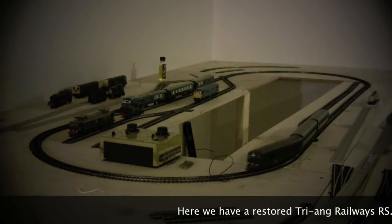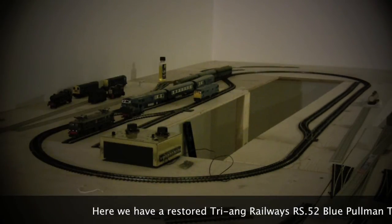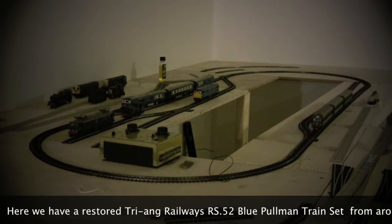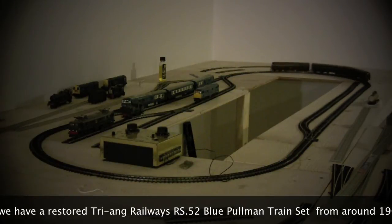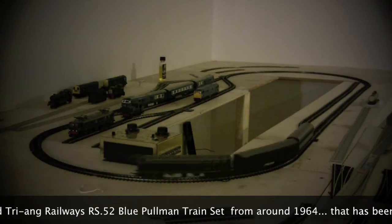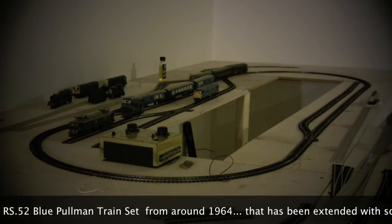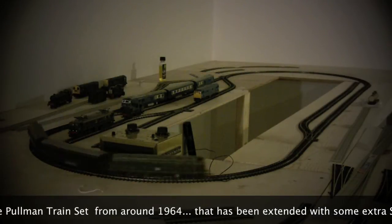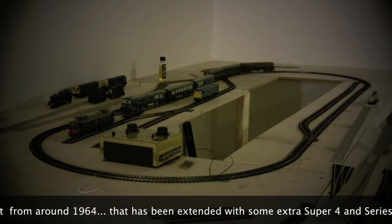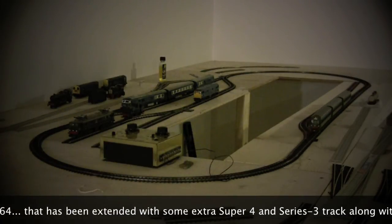A lot of people inherit these things from various different locations, whether it's grandparents, uncle, father, brothers, sisters, something like that. We also have folks who want to dust them off for their grandkids, their kids, or even their great-grandkids. Often times these things have been left unrun for years, even possibly decades. So this is just a quick video to walk you through how to resurrect the thing.